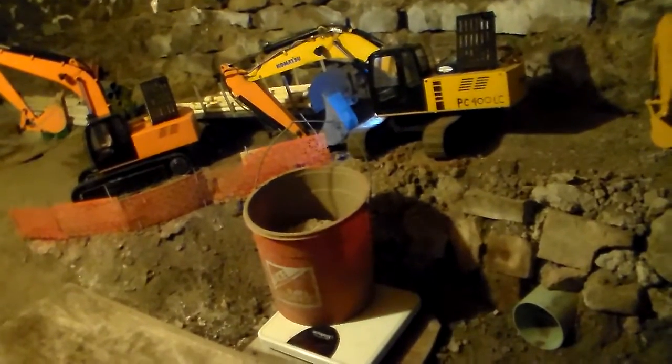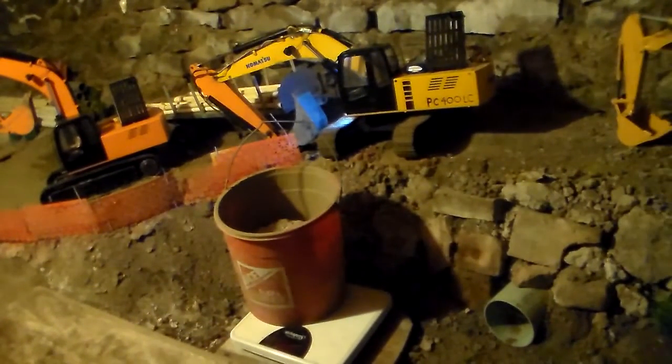I'm going to drop that bucket off because my bucket that I made is a lot heavier than the standard bucket that comes with it, so I don't need to be lifting the weight of that too.